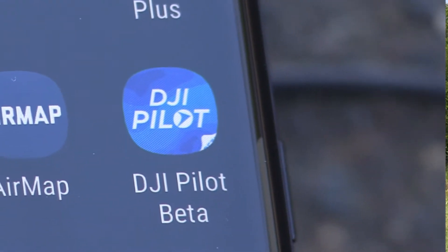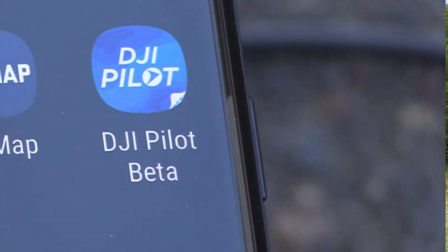The X-T2 is designed specifically to work with the new DJI Pilot app, but that's only available in a beta version right now, so not all of the functions have been implemented. Today we'll go ahead and take a look at the basic functions of the camera, which aren't going to change.